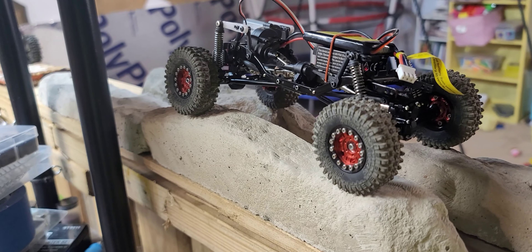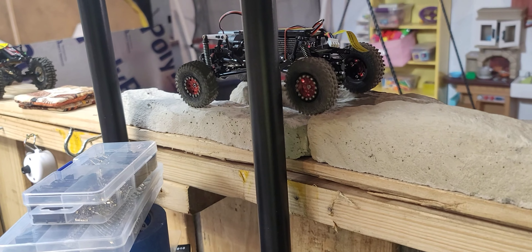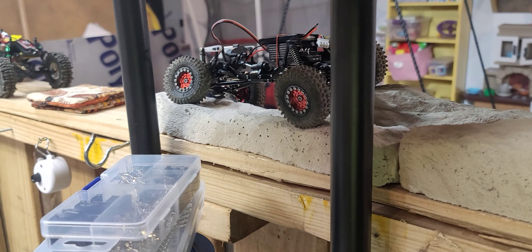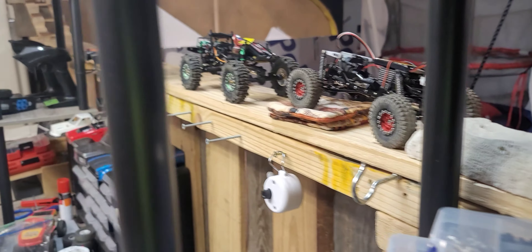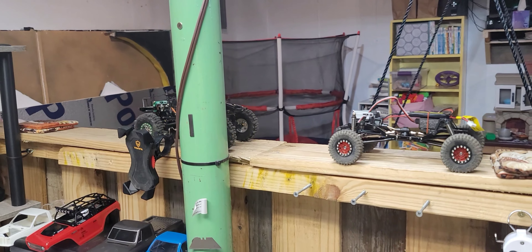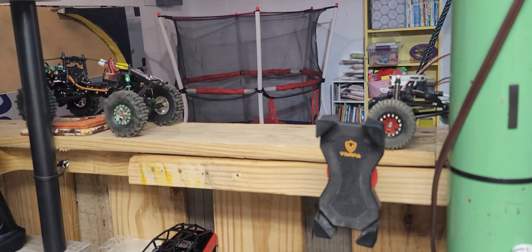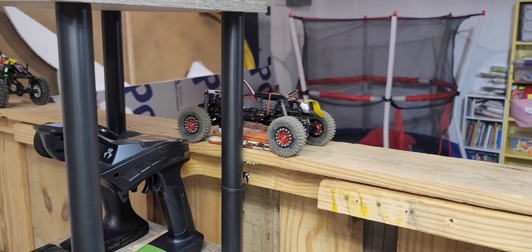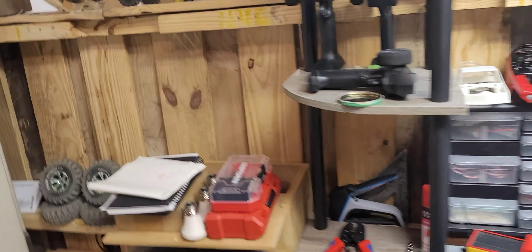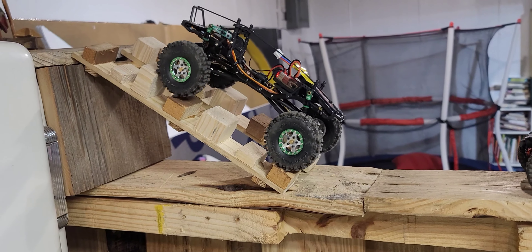That was a weird jerk. I really like that slow crawl — very cool. My makeshift phone holder. You can definitely tell mine sits up a little higher than yours.